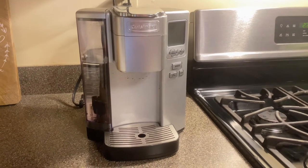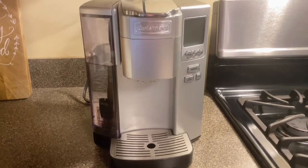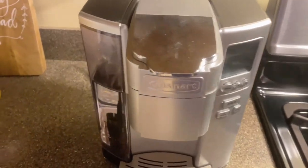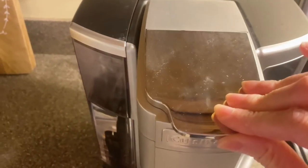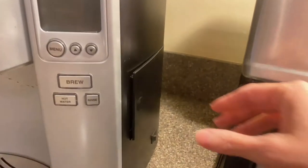I love Cuisinart products. It's really just a trusted and reliable brand, and this Cuisinart premium single-serve coffee maker is no exception. I love that it is compatible with any brand of single-serve pods, including Keurig K-cup pods.